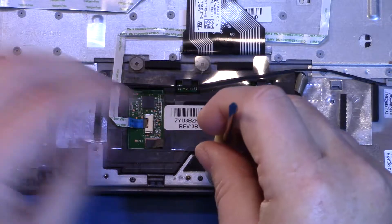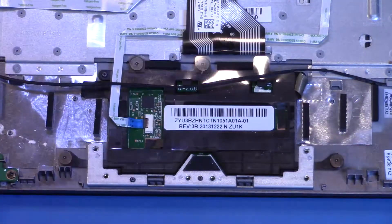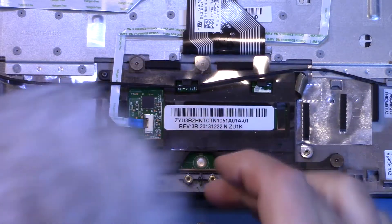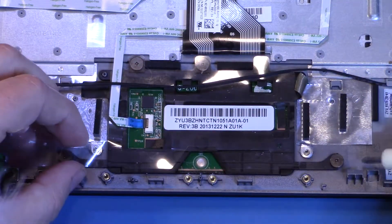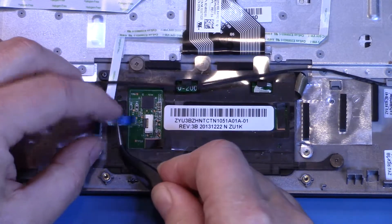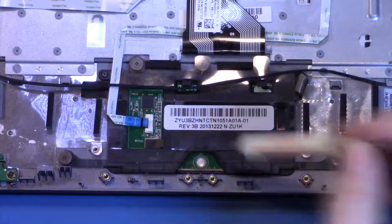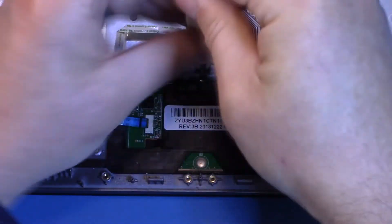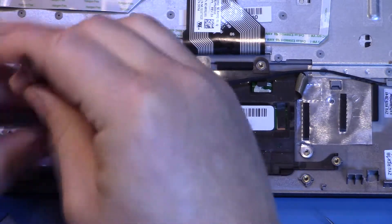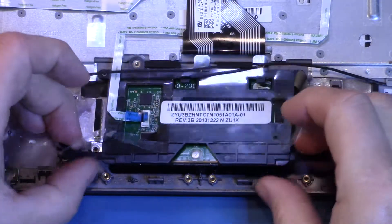It's very easy to disassemble this, even with my clumsy hands. So, the back of this trackpad — take out this connector and the five screws that hold in the trackpad.